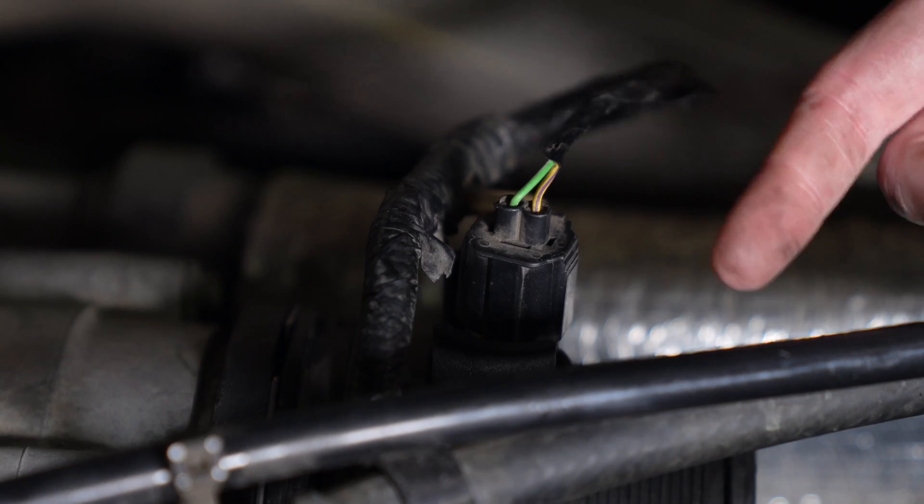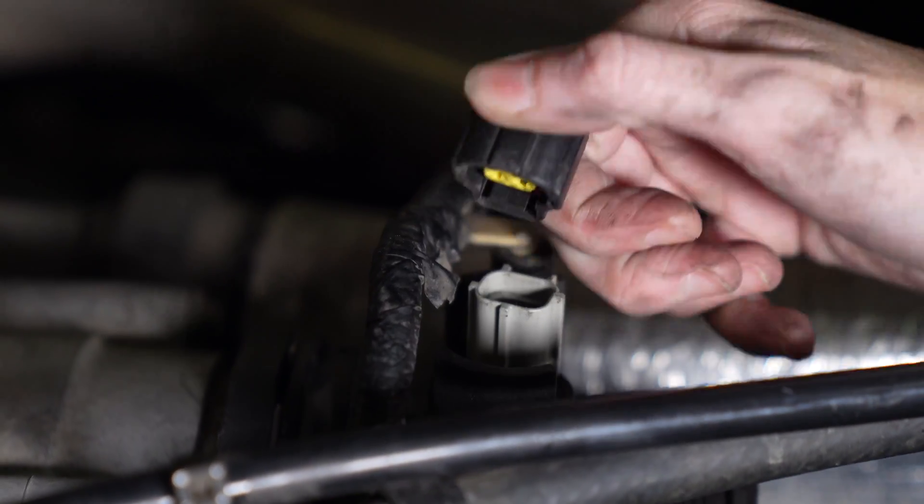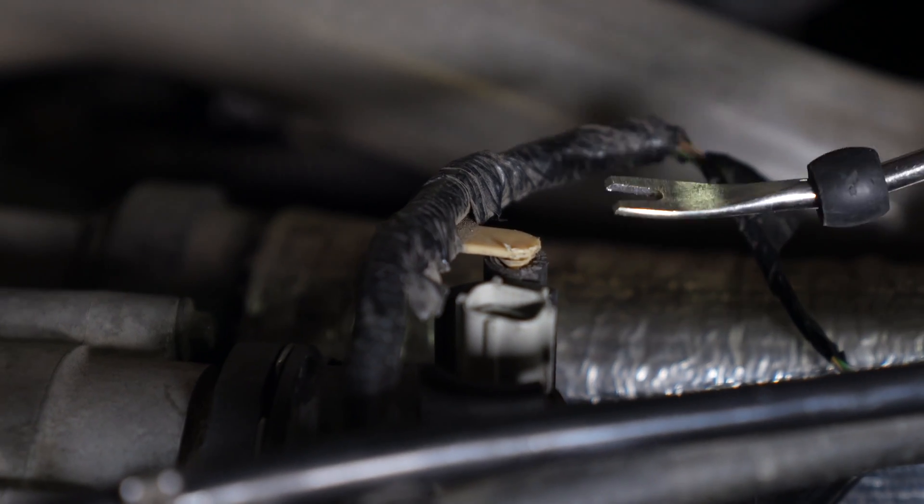Now you're gonna disconnect the harness from the sensor by pushing down on the tab on this side and pulling up. Using a panel popper, you're gonna remove the harness retainer from the hose barb.